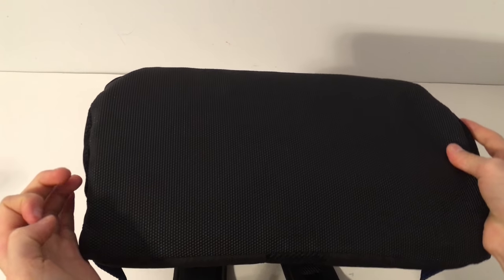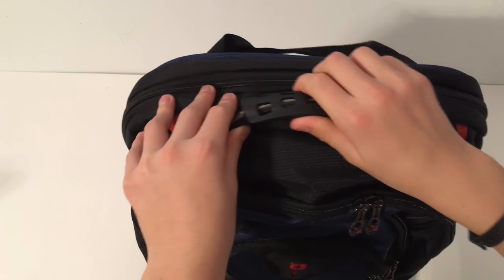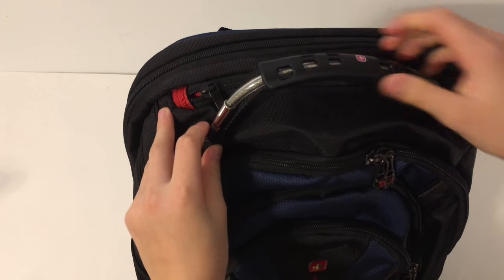At the bottom it's got really hard material, so if you ever drop your backpack with a computer in it, it's not going to get hurt at all.